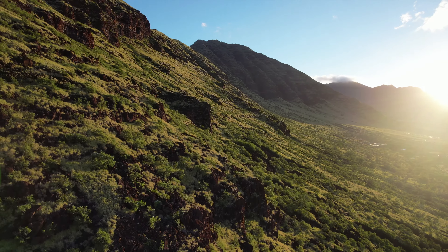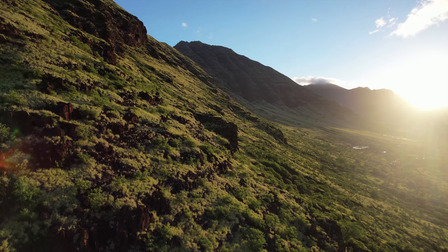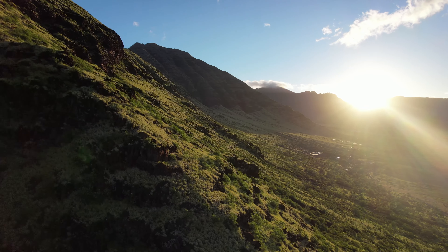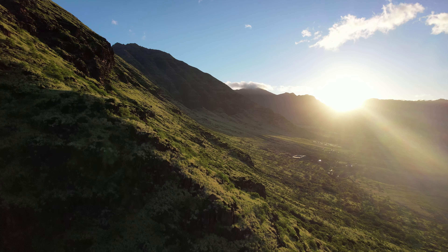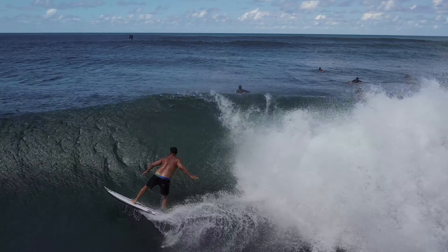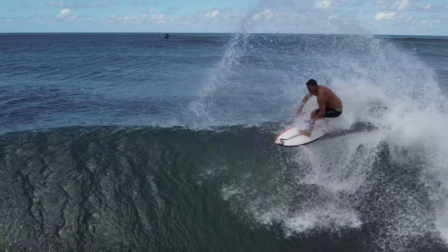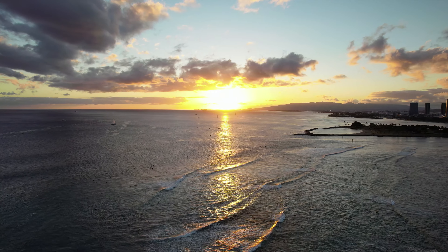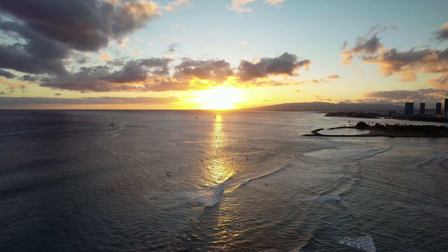Obviously if you're not in Hawaii you won't have these amazing mountains and views, but you can get an idea of what is possible with the Air 2S. I'm also really looking forward to dialing in the settings, using the D-Log, and starting to really figure out this camera and what settings are best. I'll post a video really soon talking about that as well, so if you haven't hit the subscribe button, hit it now.